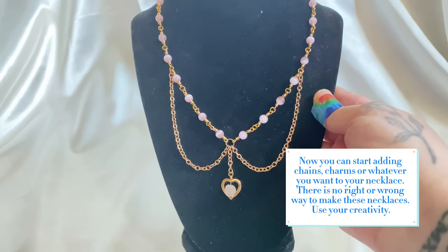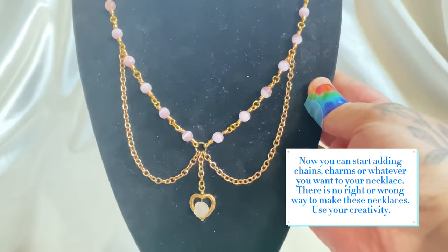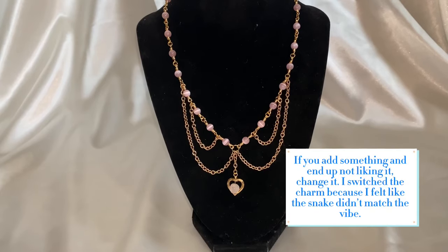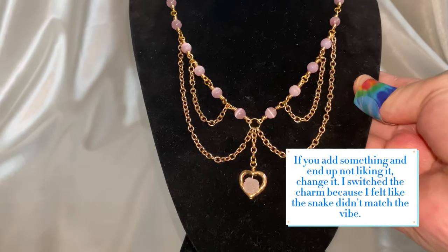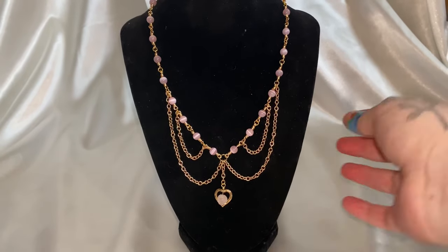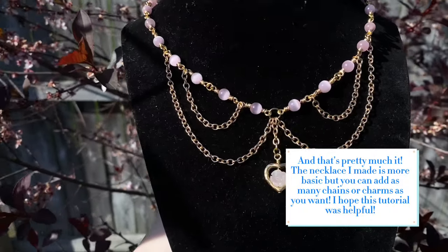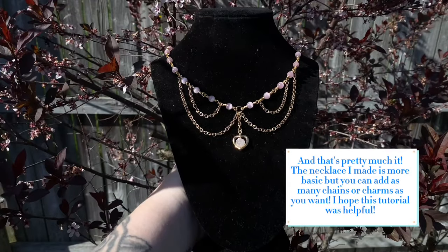Now you can start adding chains, charms or whatever you want to your necklace. There is no right or wrong way to make these necklaces. Use your creativity — if you add something and end up not liking it, change it. I switched the charm because I felt like the snake didn't match the vibe. The necklace I made is more basic, but you can add as many chains or charms as you want. I hope this tutorial was helpful.